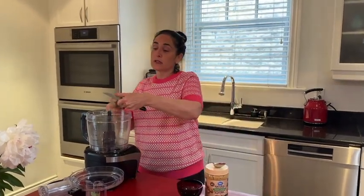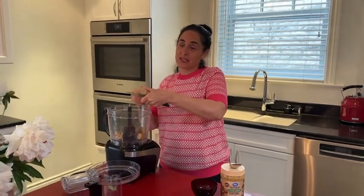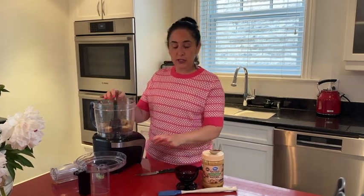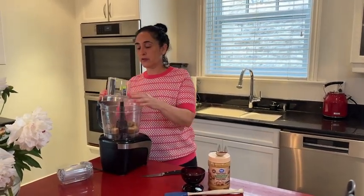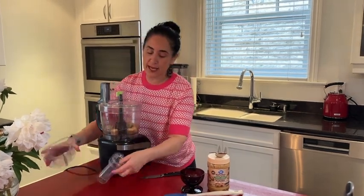I'm going to take frozen bananas — I keep them whole. Remember when you freeze them, you have to freeze them in the freezer without the skin. Do not freeze them with the skin on, you'll never get the skin off. So chop up the banana. We're going to whip it up in the food processor till it really gets creamy and then we'll start adding our peanut butter.